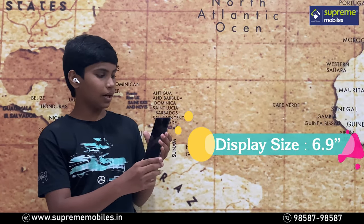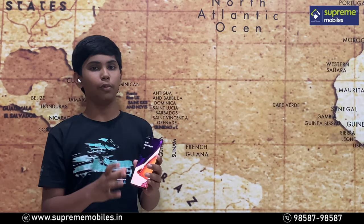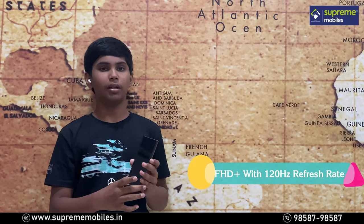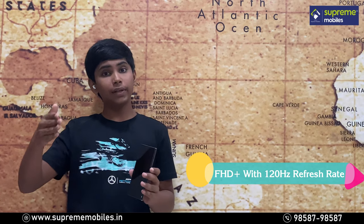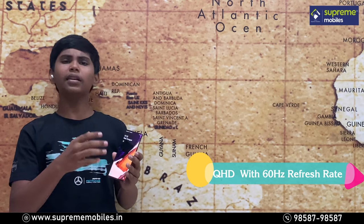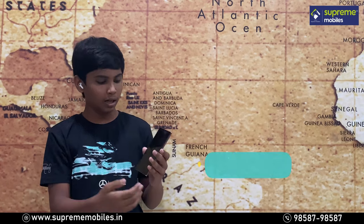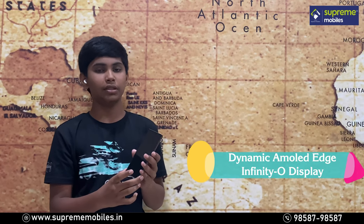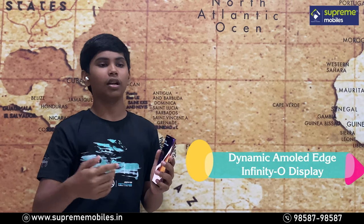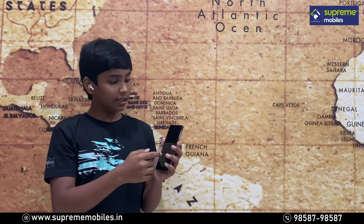The Note 20 Ultra has a display size of 6.8 inches with a screen-to-body ratio of 94%. You can use Full HD Plus at 120Hz or Quad HD Plus at 60Hz. This is a Dynamic AMOLED display with an in-display fingerprint sensor. With 120Hz refresh rate, you get a faster experience, and it features HDR10 Plus certification.